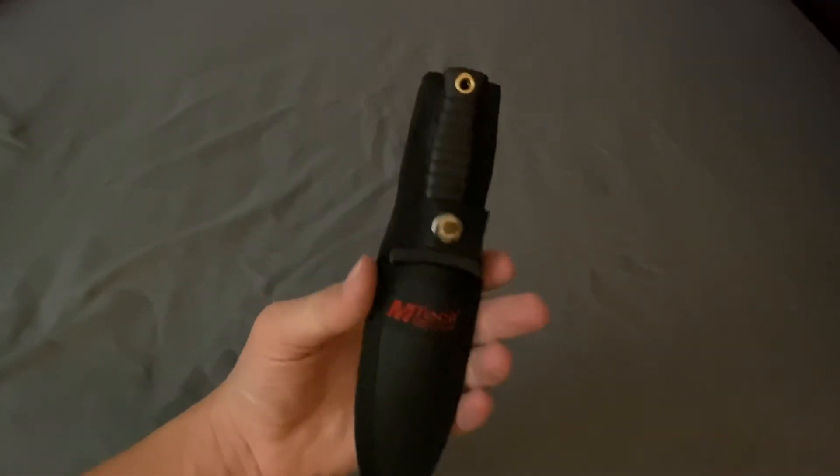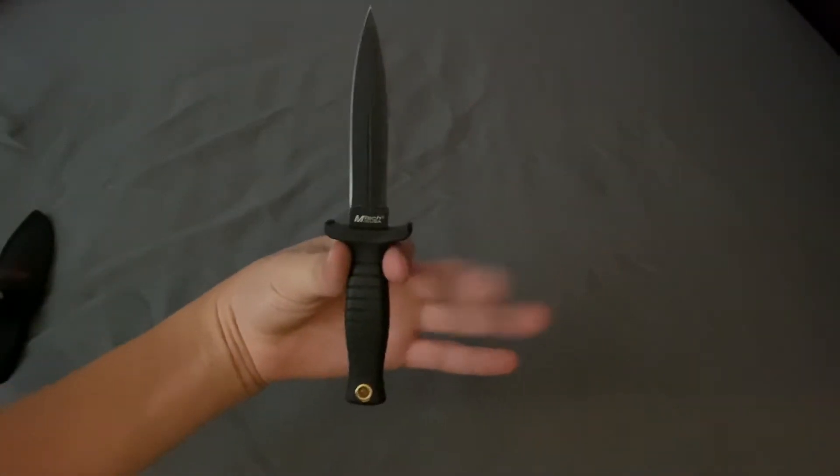Let's look at it. If you look up M-TEC USA boot knife, this should come up. So here's the knife and the sheath — just a button sheath. It's like a boot knife.